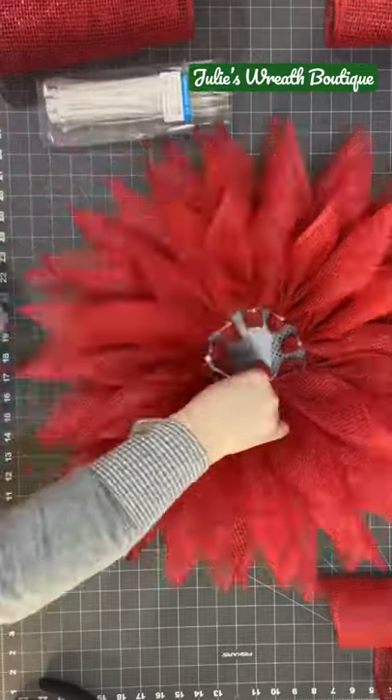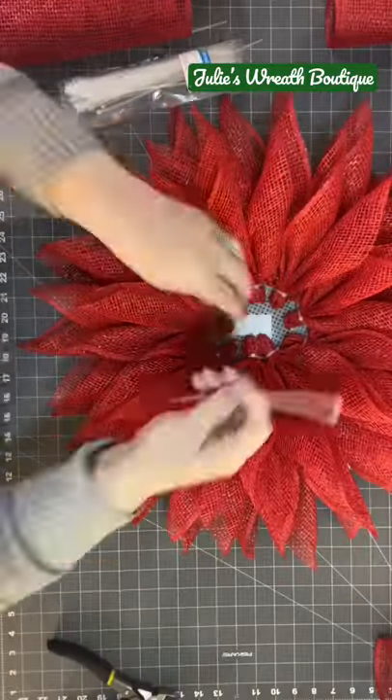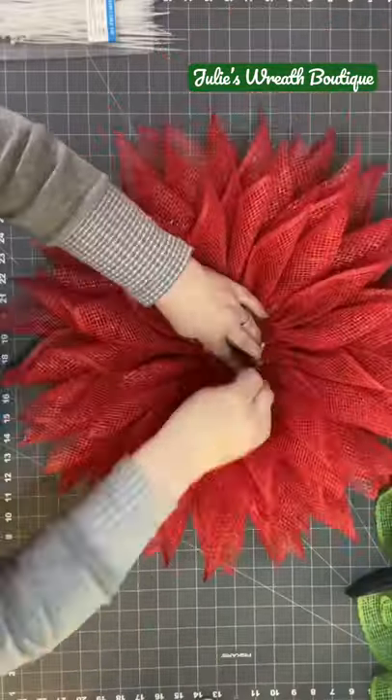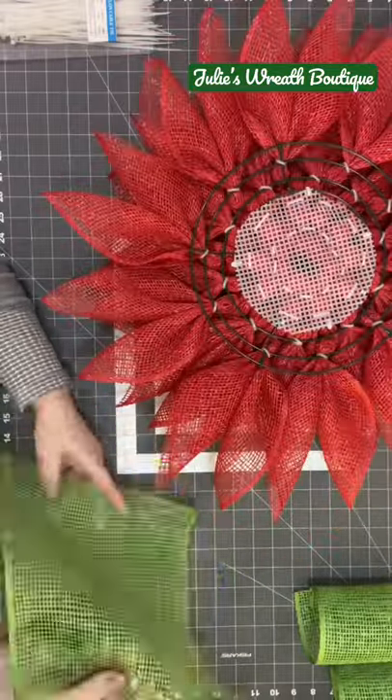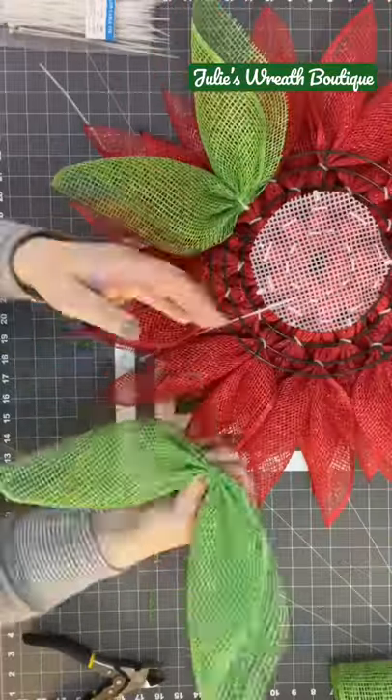You're going to add some really neat ornaments in the middle, and you're going to make a beautiful wreath. So if you want to learn DIY, follow me here on YouTube, and I will teach you each step, and you'll be able to make a beautiful wreath as well.